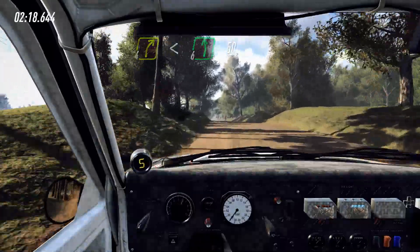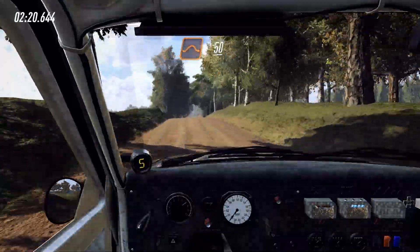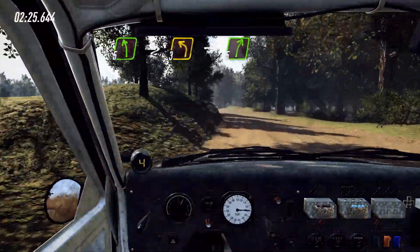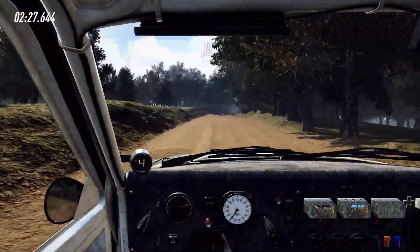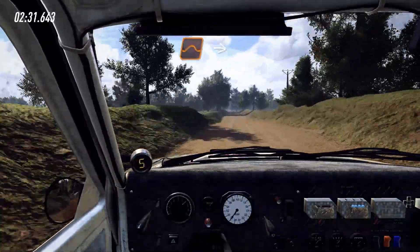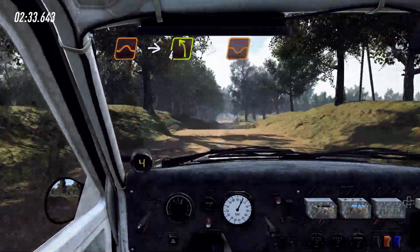Move over left over crest, 50, keep middle over crest, jump, 50, 5 left long, tightens, 3, 50 into 5 right, into 5 right over crest, 30, 6 left over jump, 50, keep middle over jump, into 4 left, tightens of a dip.